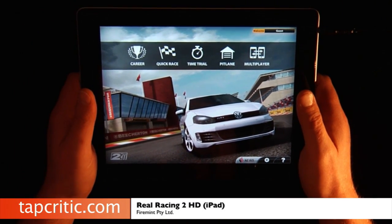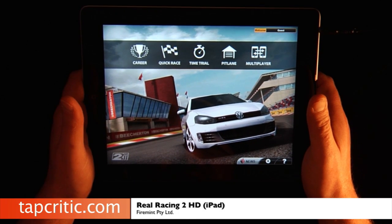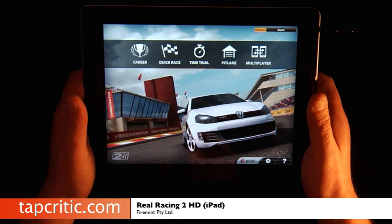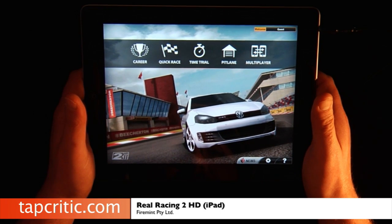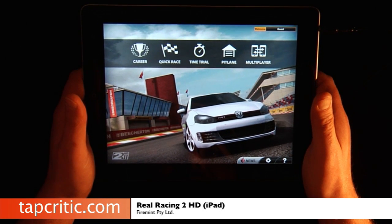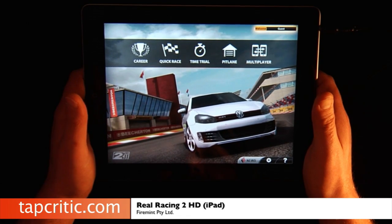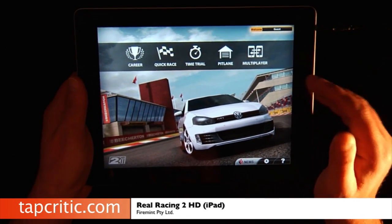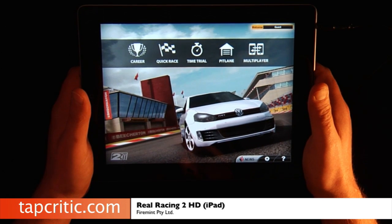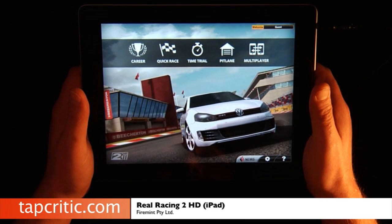So this is Real Racing 2 HD from FireMint — it's $9.99 on the iTunes App Store. If you love racing games like Gran Turismo or Forza, you're absolutely going to love Real Racing 2 HD. You're going to get the best experience if you're playing on an iPad 2. On the iPad 1, you'll still have great frame rates and the graphics still look good, but the iPad 2 version just smokes the iPad 1. You've got over 30 licensed cars, 15 different locations, about 10 hours of career mode, and the Wi-Fi and online multiplayer is an absolute blast. If you get an iPad 2 and you love racing, I highly recommend this app.